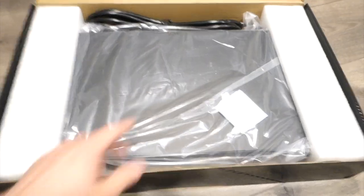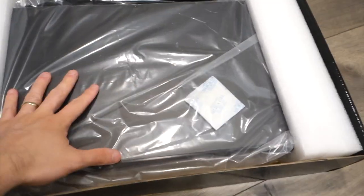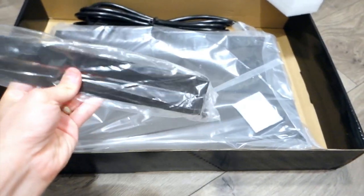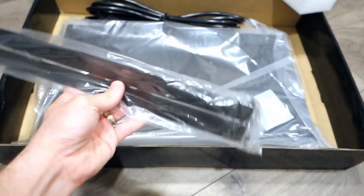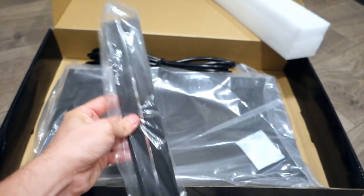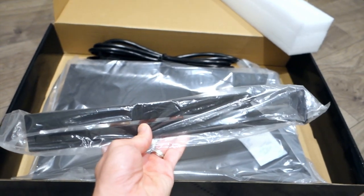It comes with all this plastic and foam on the side to give better protection to the unit. It also comes with this rack right here. I'm not entirely sure what it does yet, but when I put it together I'll let you guys know. It's the rack for the undersized units for sure, pretty much.